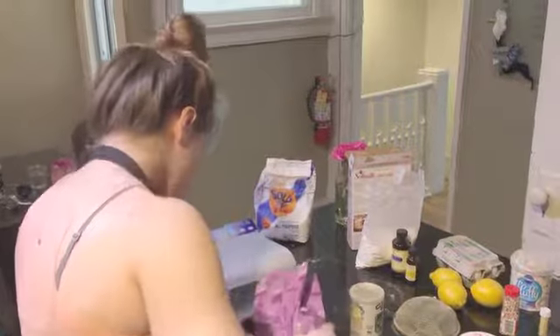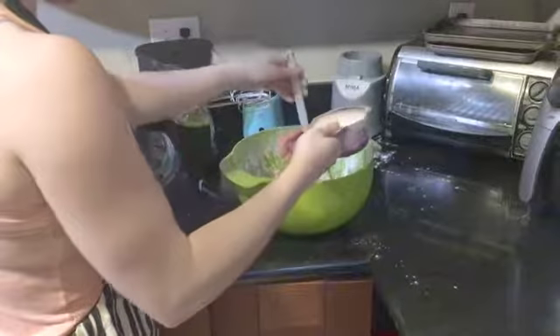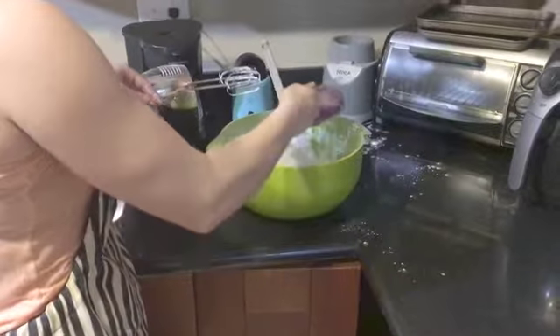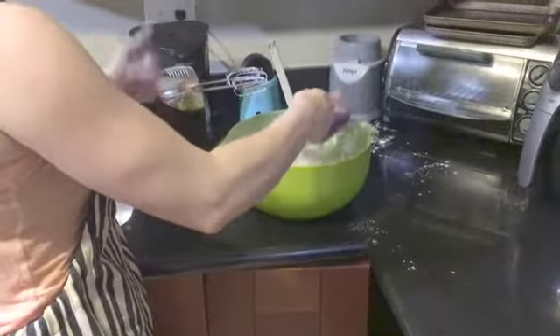Gradually mix in two cups sugar. Pour it in and then we'll use the mixer. Good job! Go team!